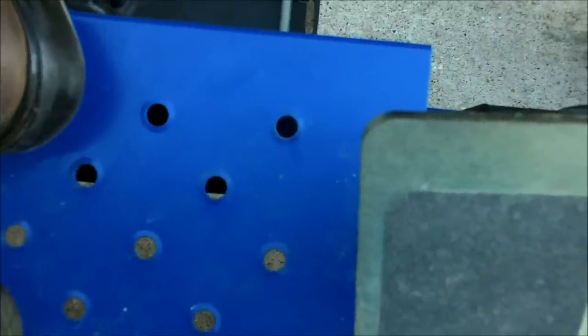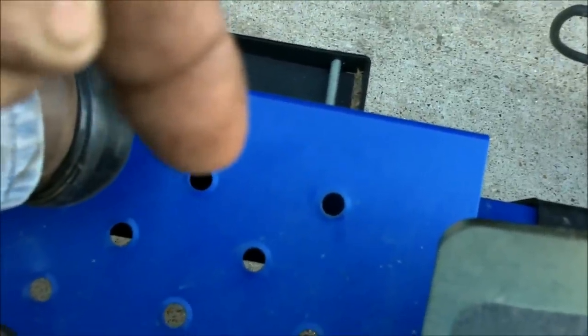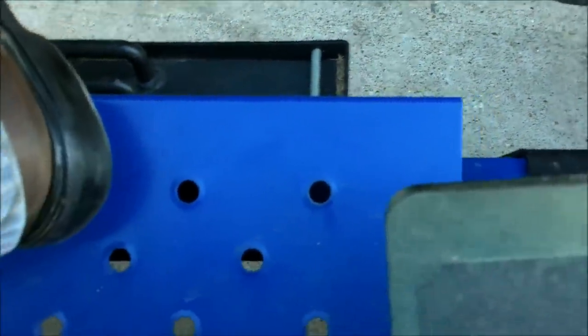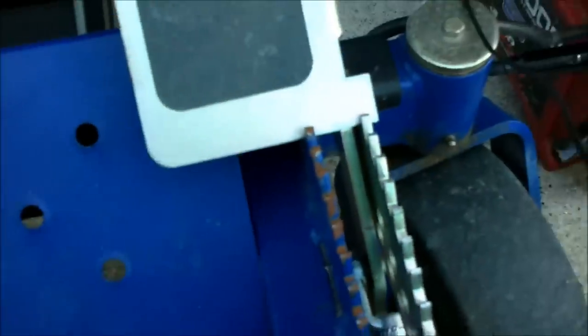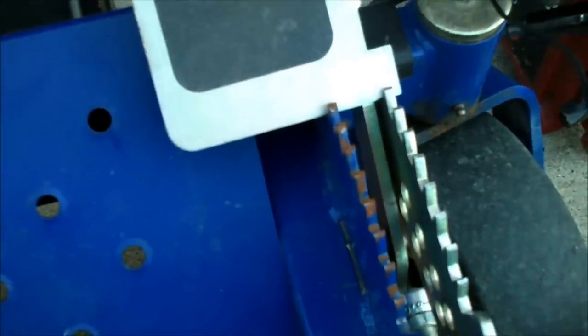Whenever you raise this deck up, that linkage going through the hole is going to move backwards — so when you raise it up, it's actually going to push the whole deck backwards and it will lock in place. At this point we're going to go to the back of the machine and finish putting on the belt.